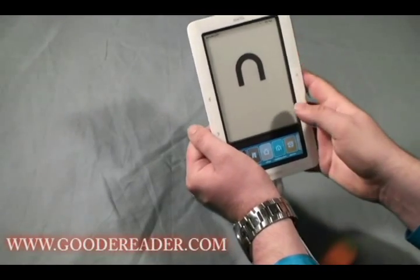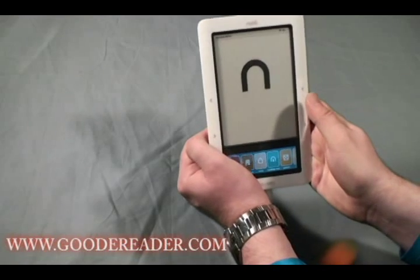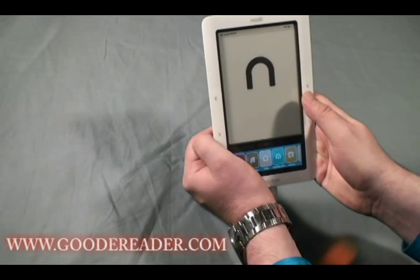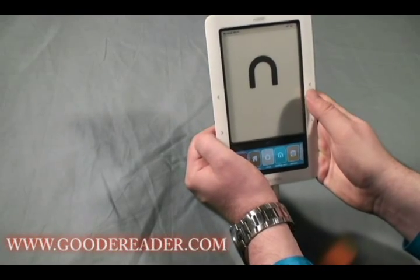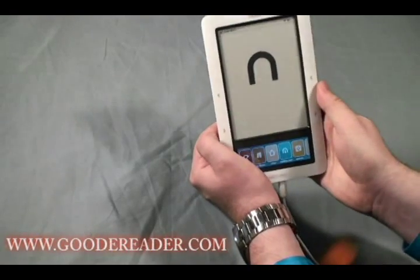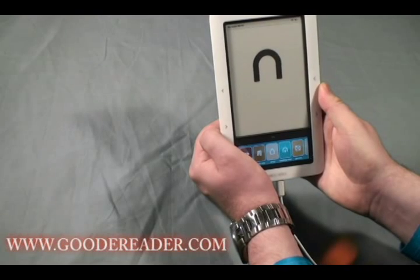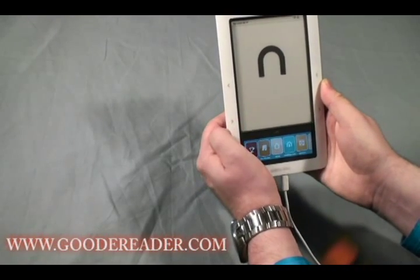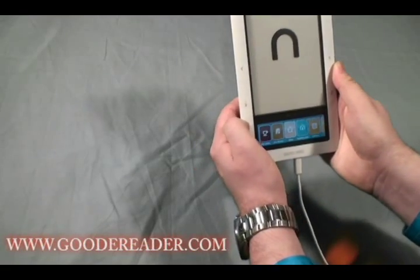We've already connected this up to a Wi-Fi network. When you first power on your Nook Wi-Fi it will ask if you want to connect to a Wi-Fi network. The Nook will also automatically connect to any AT&T hotspot as well as most AT&T 3G coverage areas in the United States.